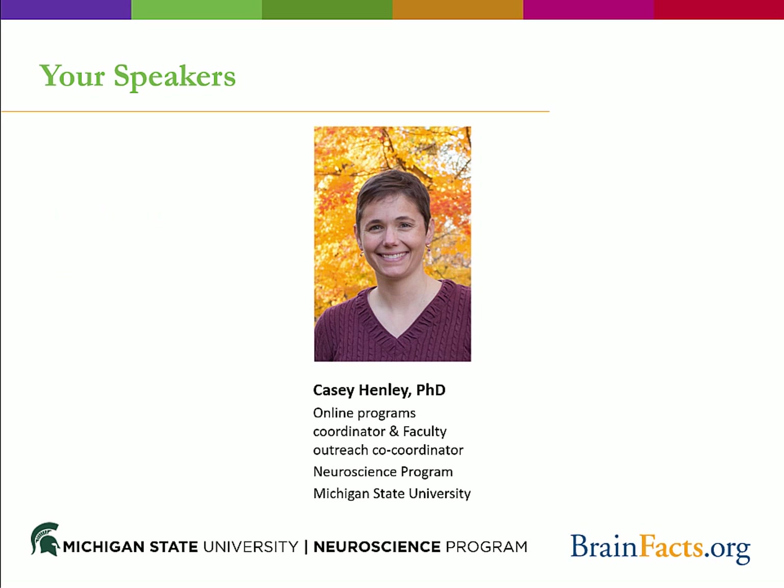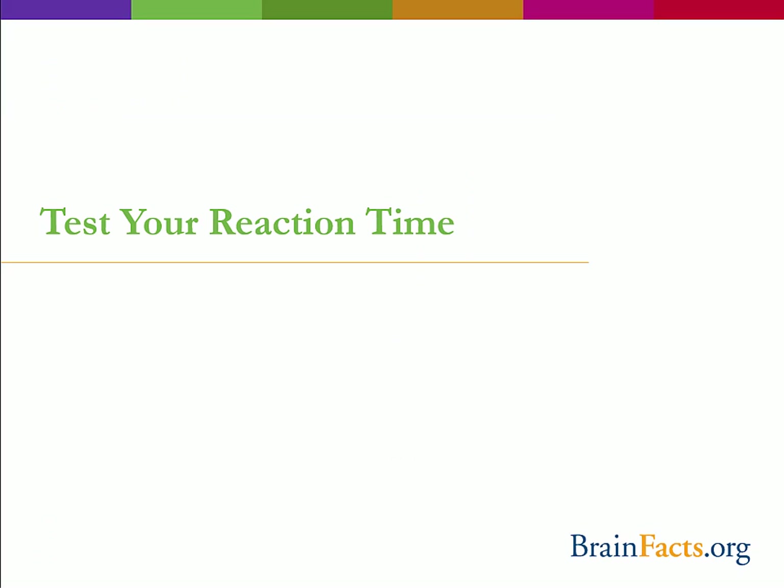I am Casey Henley, the Online Programs Coordinator and Faculty Outreach Co-Coordinator for the Neuroscience Program at Michigan State University. So let's dive into three hands-on activities that allow us to see the brain in action.